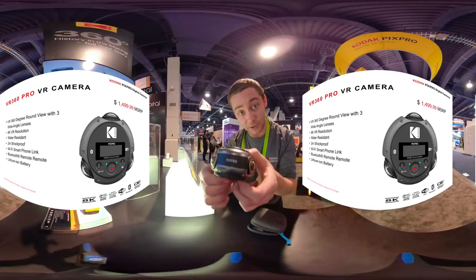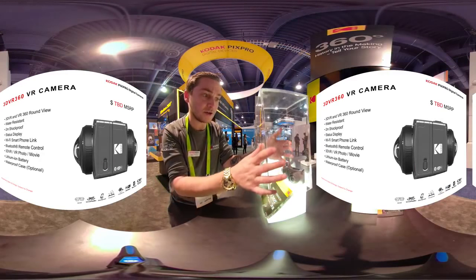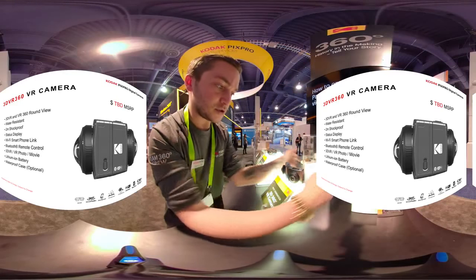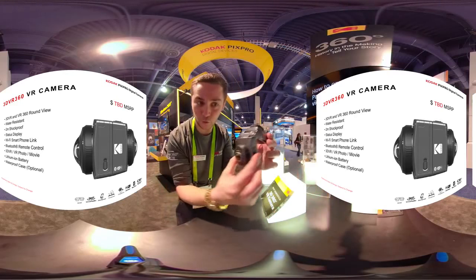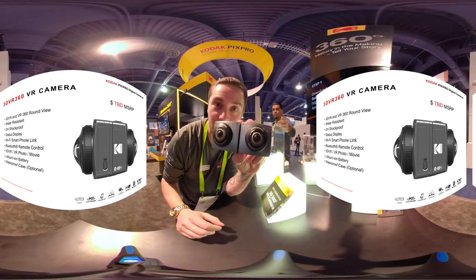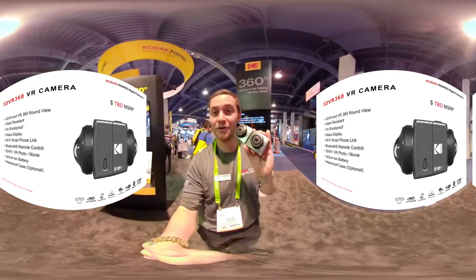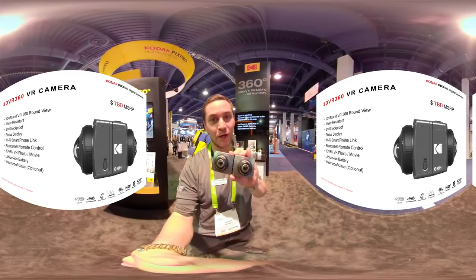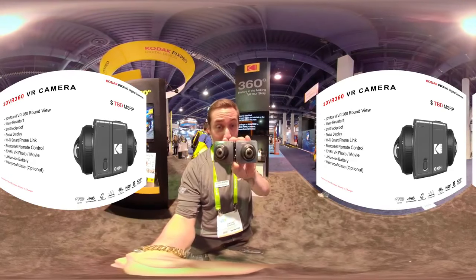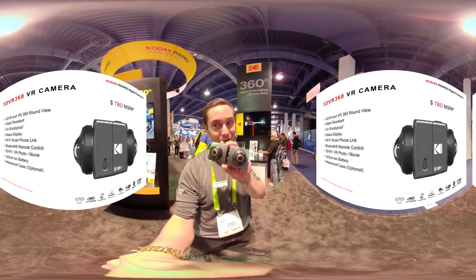So very excited to be playing with this. Here's the other 360 camera that's new this year. This one can do 360 4K, and then it flips out and can do 180 3D. I've recommended they call it the butterfly because it opens like a butterfly knife, and it also does a metamorphosis to become a 360 camera. Really cool idea, really cool concept.